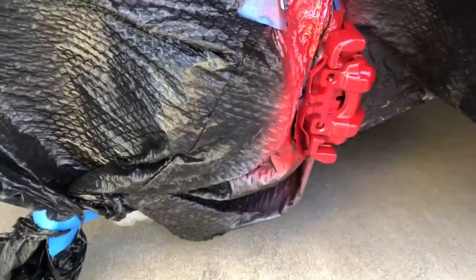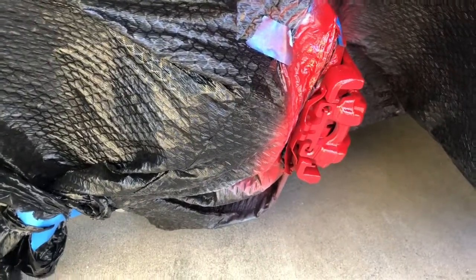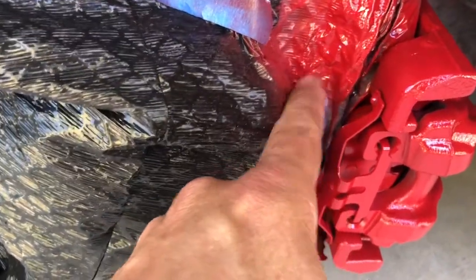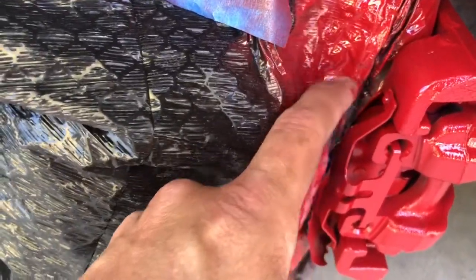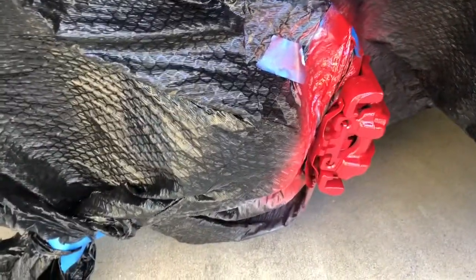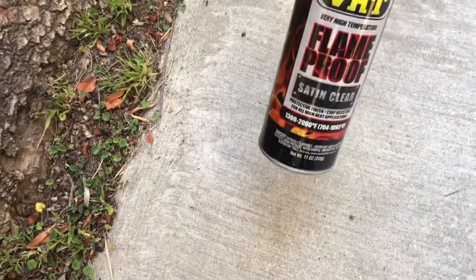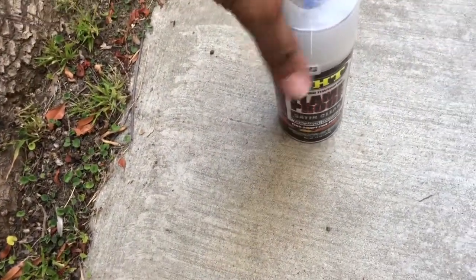I'm just gonna wait about 30-40 minutes. It's a little juicy because you gotta be really careful here — not good, first time right? First timer! So after I'm done with that, I'll go ahead and put some clear coat on and let's see where it goes. I'll let you guys know in just a bit.